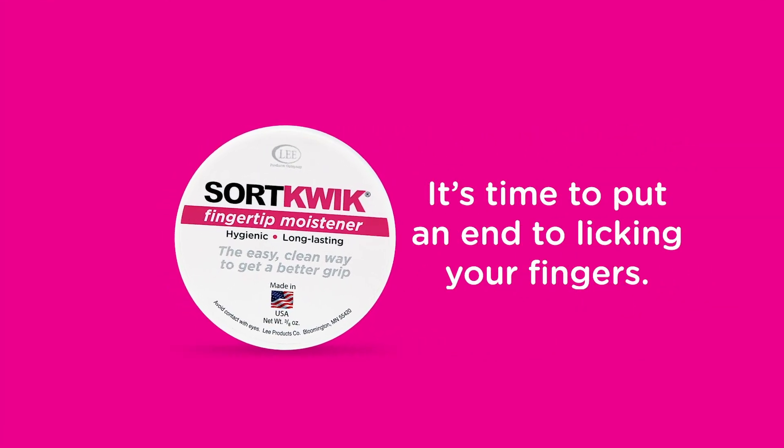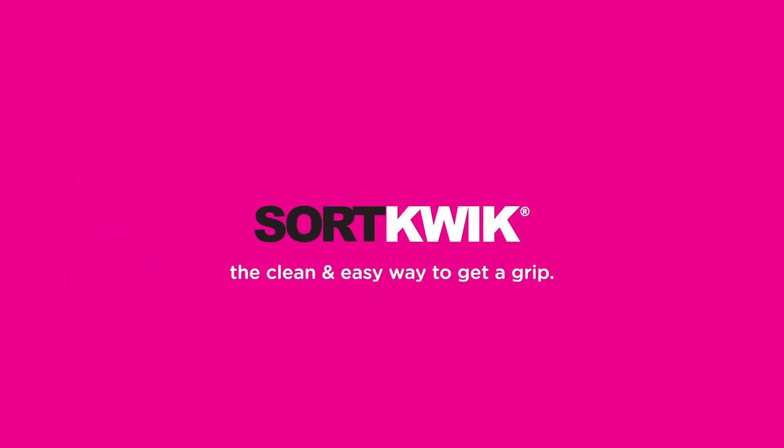It's time to put an end to licking your fingers, for good. SortQuick — the clean and easy way to get a grip.